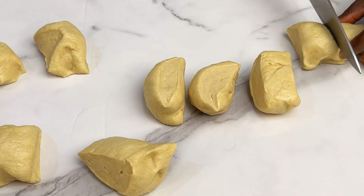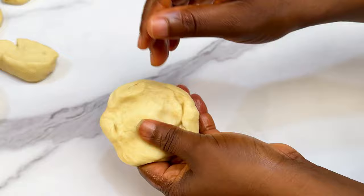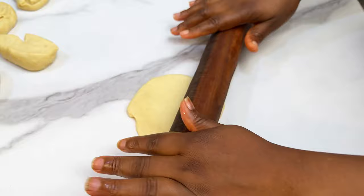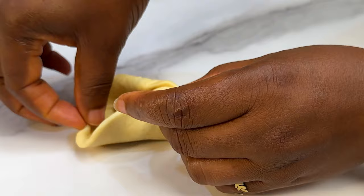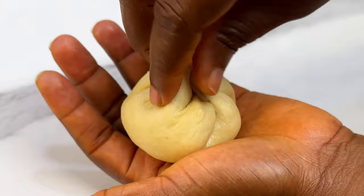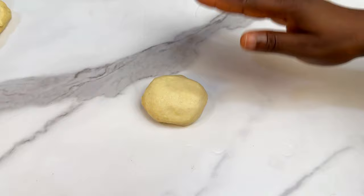Take one dough ball, flatten it with your hand first, then use a rolling pin to open it up further, because we're going to fill it with our sardine mix. Flatten, fill, close the dough — that's all, very easy. Make sure you don't overfill so it will be easy to mold into balls. Lift up all the edges and pinch them together to seal so your bread won't crack.